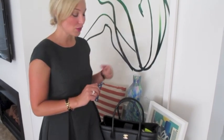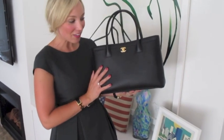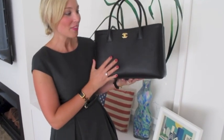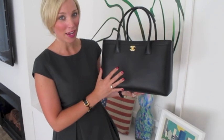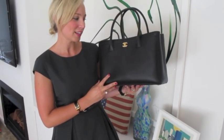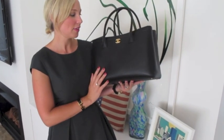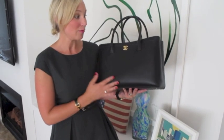Hi guys, thank you so much for dropping by. I've just gotten in from work and I wanted to do this video really quickly because today was actually the first day that I used my brand new handbag, which is the Chanel Executive Tote in caviar black leather with gold hardware. I wasn't sure about the hardware to begin with — I always thought I'd get silver — but I just loved the gold. I think it's really classic and I made the right choice.